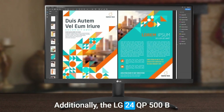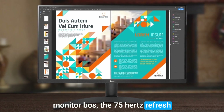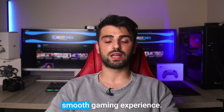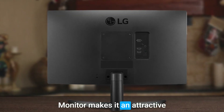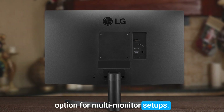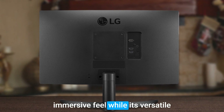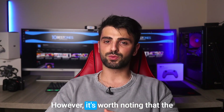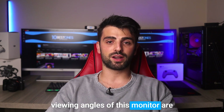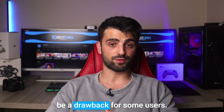Additionally, the LG 24QP500B monitor boasts a 75Hz refresh rate, ensuring a responsive and smooth gaming experience. Moreover, the sleek and modern design makes it an attractive option for multi-monitor setups. Its thin bezels give it a spacious and immersive feel, while its versatile stand offers tilt and height adjustment. However, it's worth noting that the viewing angles of this monitor are not as wide as some other models in the same category, which may be a drawback for some users.